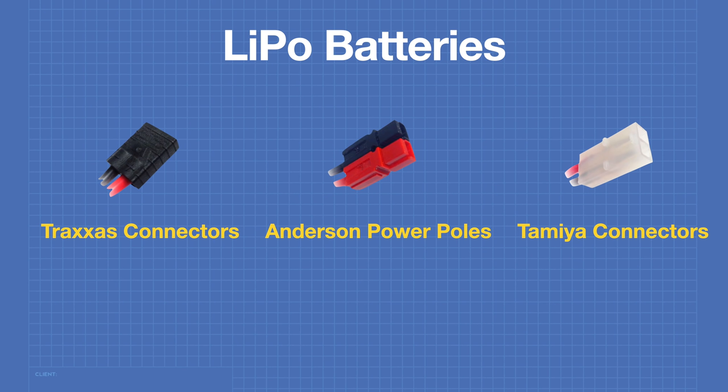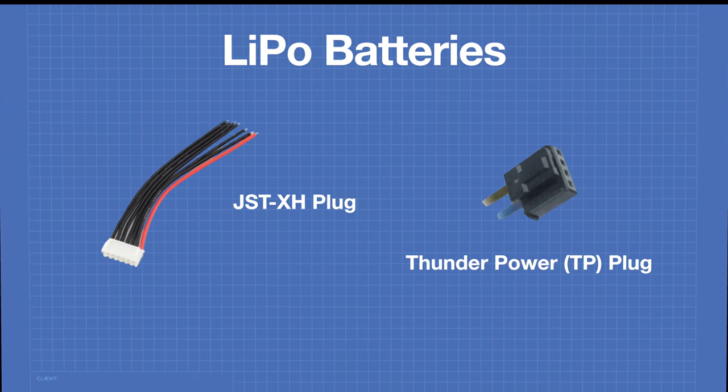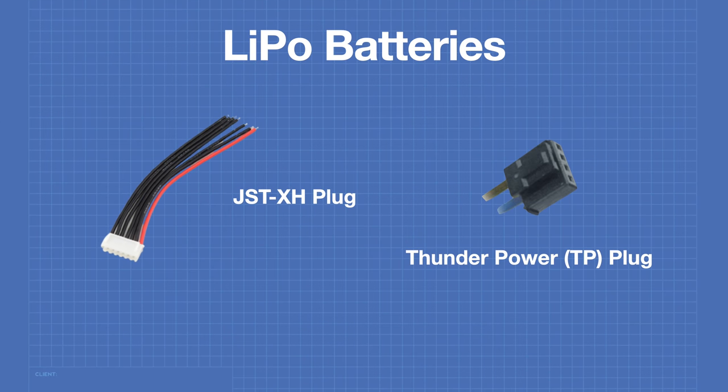Traxxas connectors are very popular with RC cars and trucks and are very easy to assemble. Andersen power poles are an older style connector originally designed for ham radio applications, not used often these days due to their size. Tamiya connectors are essentially Molex connectors and aren't used much anymore as they have very poor performance. The most popular type of balance connector is the JST-XH plug. Some LiPo batteries also use the Thunder Power, or TP plug, for their balance connector.